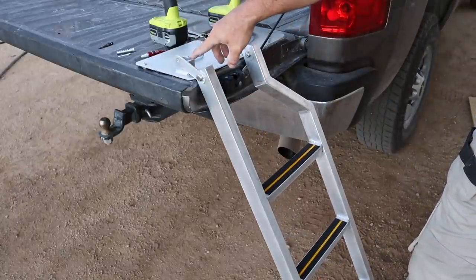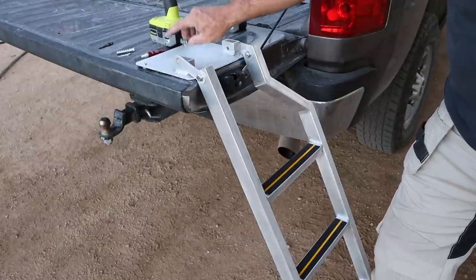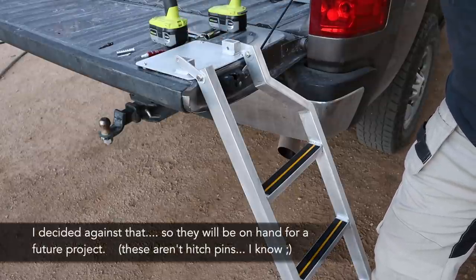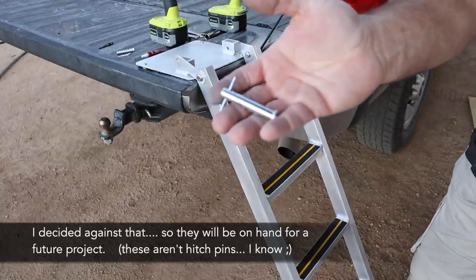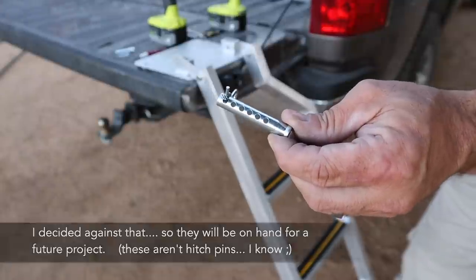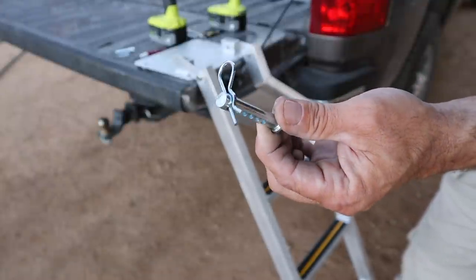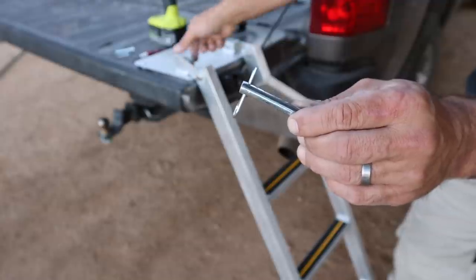As I showed you earlier with the bracket, I was going to use some removable hitch pins, but there ended up being too much play in them — I'll probably end up using those for the locking portion on the other side. So I've instead switched to these little adjustable hitch pins, and I think they are going to work a lot better. That way I can get a tighter fit right around this piece of aluminum in the bracket.